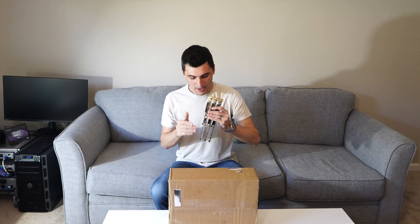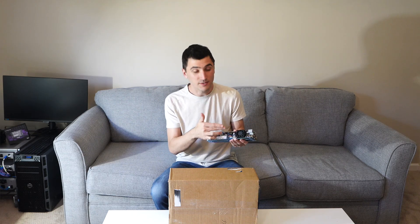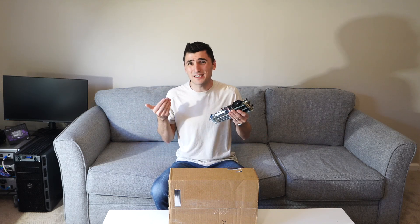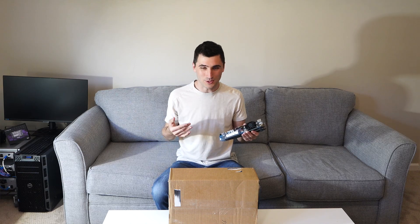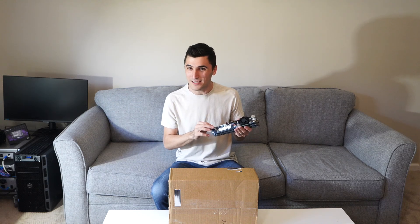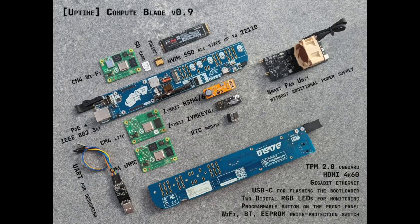They'd have NVMe drives, Power over Ethernet, and everything you'd really need to deploy a Raspberry Pi in a production setting, which I thought was super cool. So naturally I wired some guy on the internet a couple hundred bucks to get access to this — the pre-release version, or release candidate 2, of the blade.